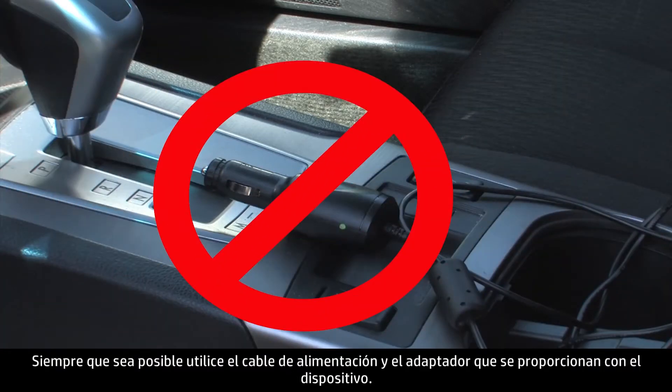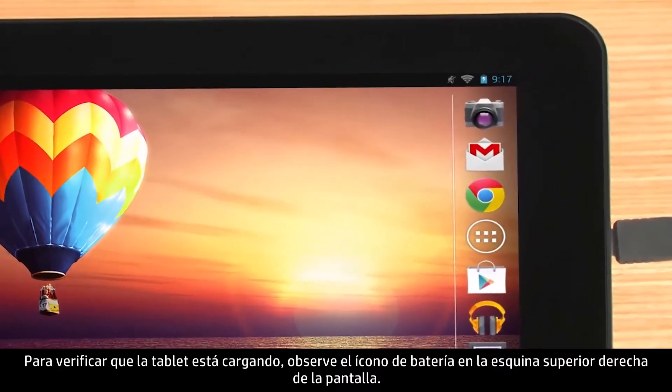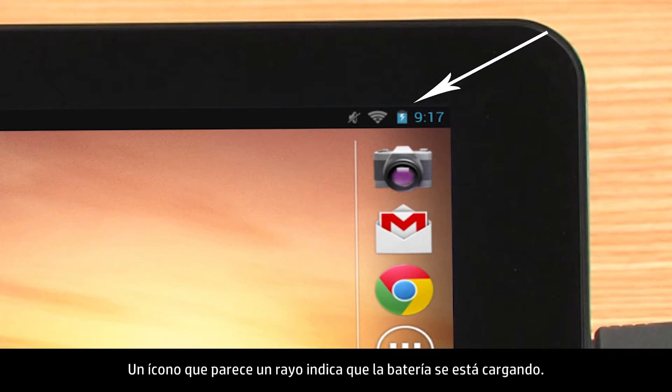Whenever possible, use the power cable and adapter that came with the device. To verify the tablet is charging, check the battery icon in the top right corner of the screen. A lightning bolt indicates the battery is being charged.